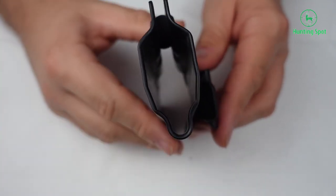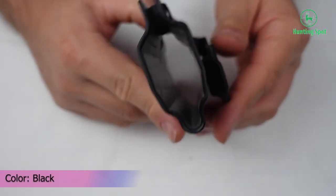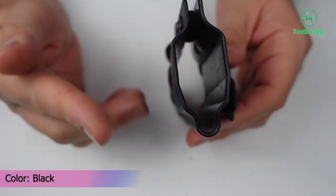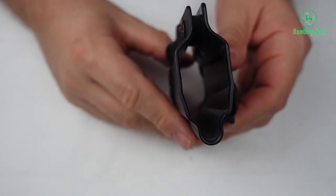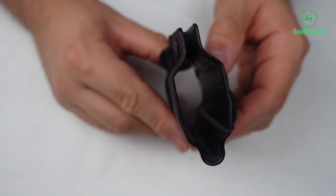This product has a posi-click system, so you will hear a clicking sound when you place your handgun inside the holster. The carry angle will let you position your IWB holster as you like, from minus 5 to plus 20 degrees.